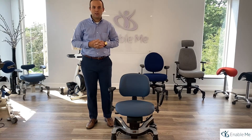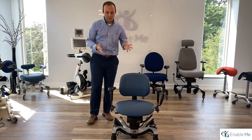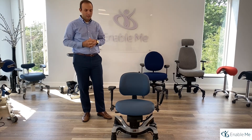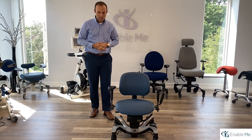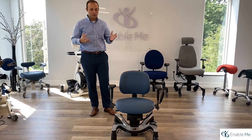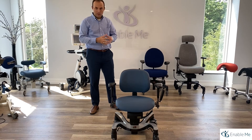Hello everybody, Richard Budd here with Enable Me. Today I'm going to be demonstrating the Basic Plus Ophthalmology Chair by Vila, and I'm going to be going through a couple of the new and different features on it.